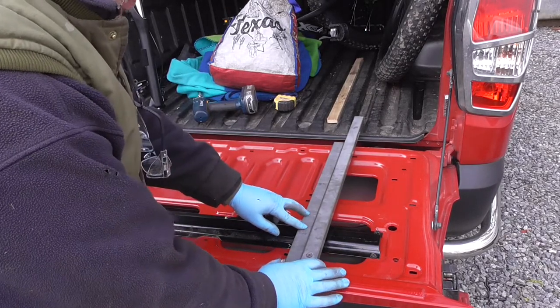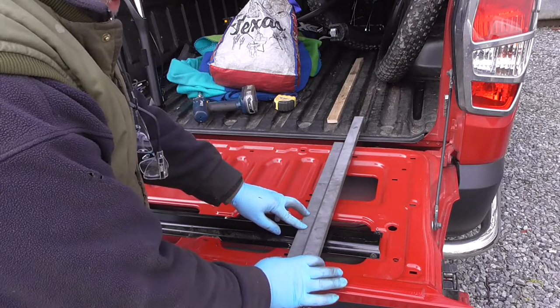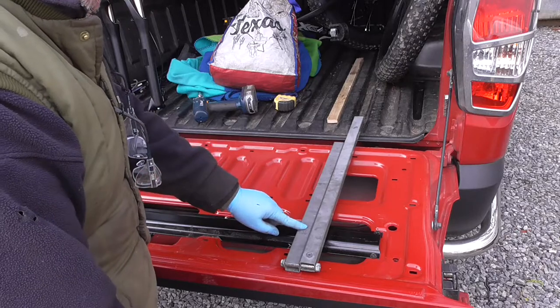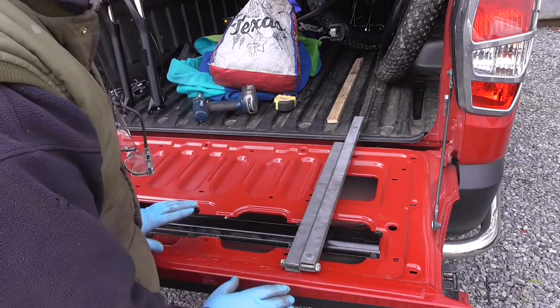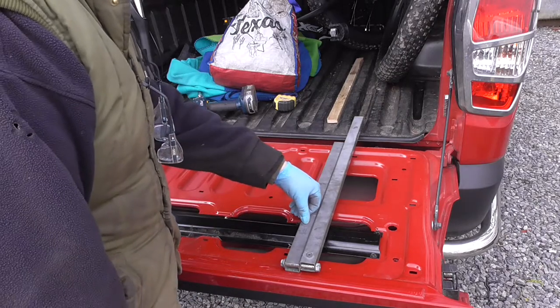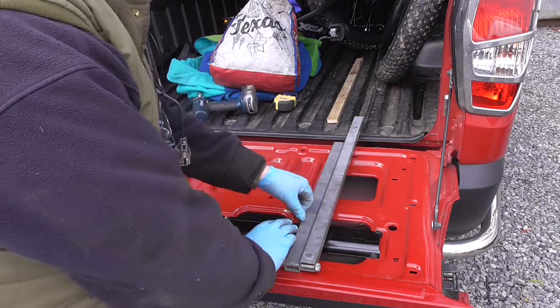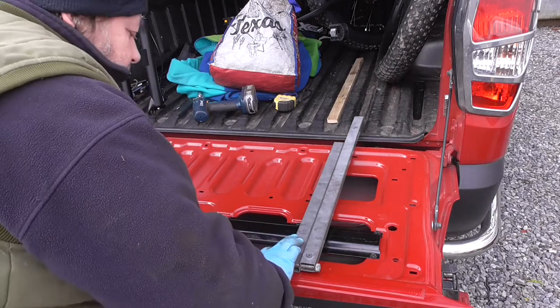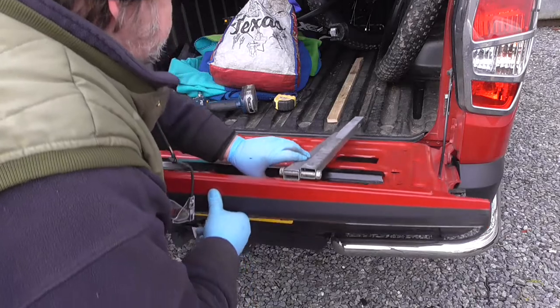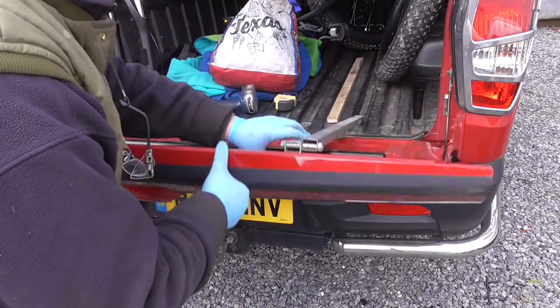I've got the joint just temporarily assembled with a bolt rather than the stud I'm going to use. I've lined this up with the channel and I'm just going to do a quick test to make sure. I've got a mark on here where I'll be drilling and putting a bolt hole. Holding it there in place — yeah, that's working.